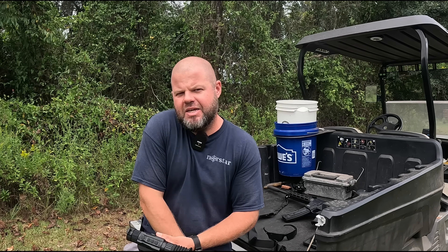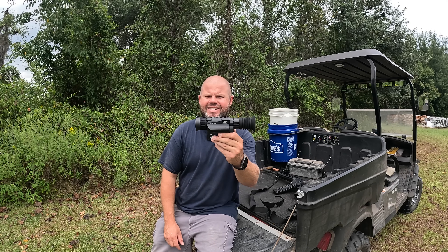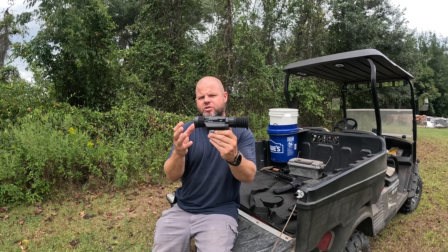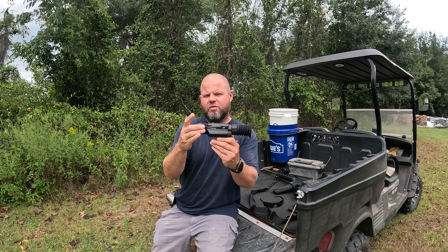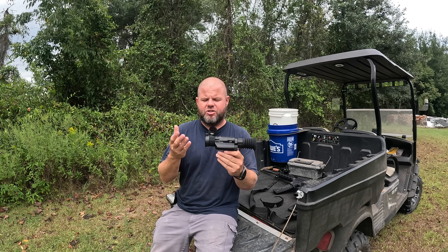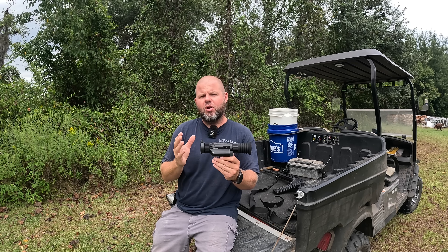Welcome back everybody. I did not know that I would be doing another thermal review so soon. What I have here is the DNT HS219. This has a 19mm objective and is very comparable to the HS225 which has a 25mm objective. This is going to have a little bit wider field of view. I've tested a lot of other thermals in the past — handhelds, everything else. Typically when you get at this price point it's not usable at all. You'll just see a blob, you can't tell what it is. I am blown away by how clear this is.